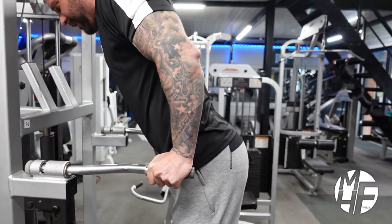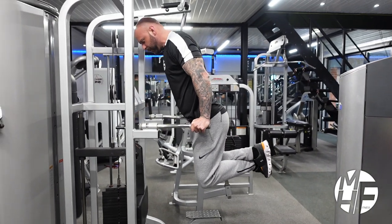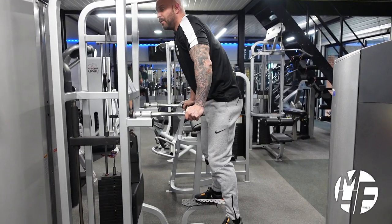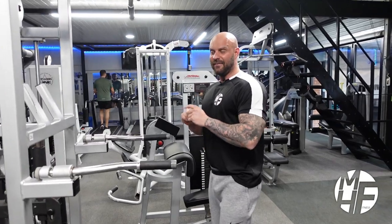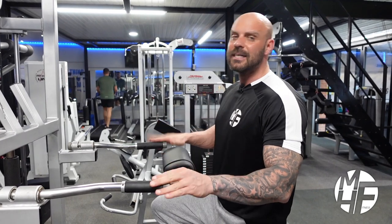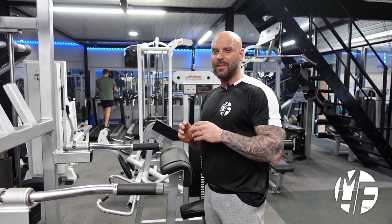This exercise is massively underrated. If the machines are full or the dumbbells are all taken, get yourself doing some tricep dips. They're a massively underrated exercise that really throws emphasis on the triceps.